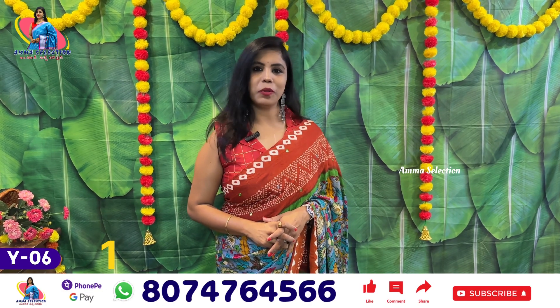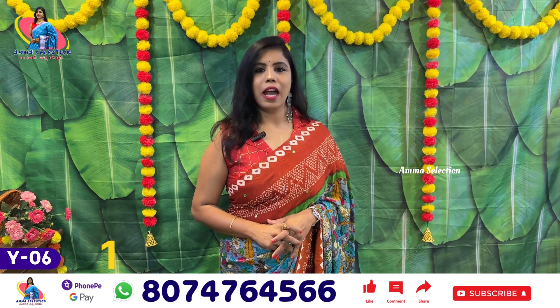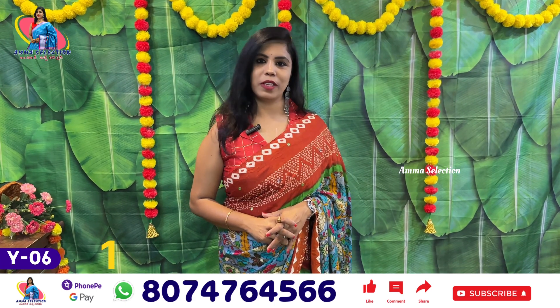Hello all, this is Banu. Welcome to Amma's Selection Andar Kinachari Connection. And in this episode, we are going to show you the Mau Chiffon Sari.